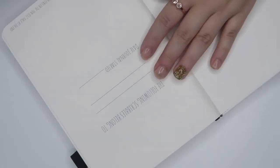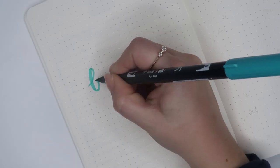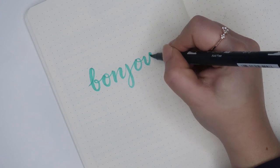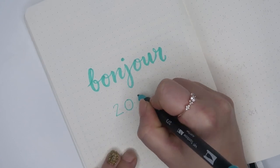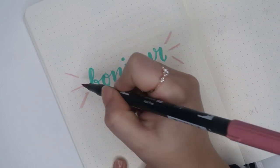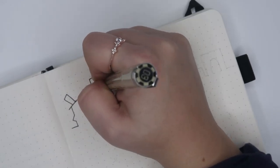I have my new pristine white Scribbles That Matter A5 dotted journal. Once you read the word I'm writing, you can probably guess what my theme is. I went with France as my theme because it is low-key the theme of my new office, which I'm very excited about. For this page, I used a blue Tombow Dual Brush Pen in the color numbered 373, and then for the little details, I used a dusty rose colored 772.